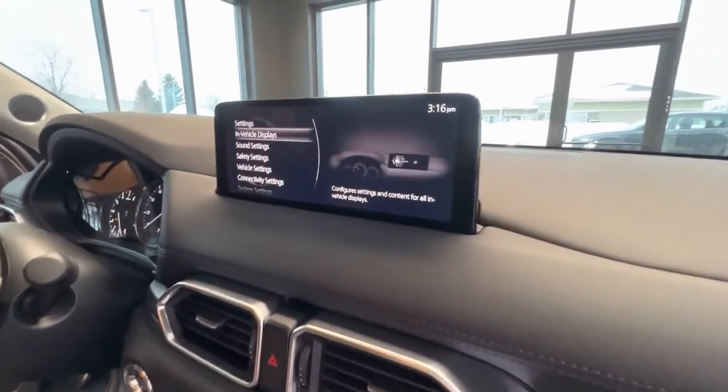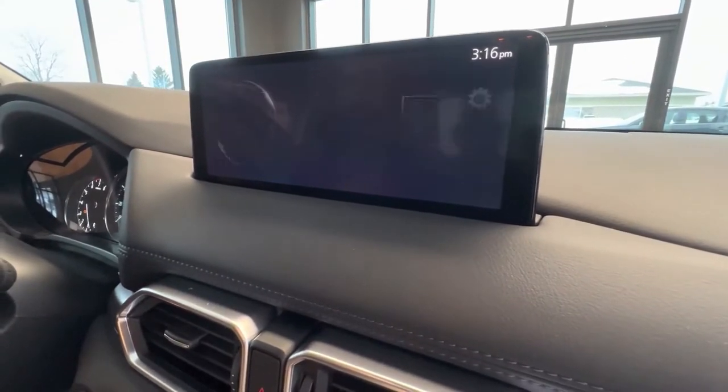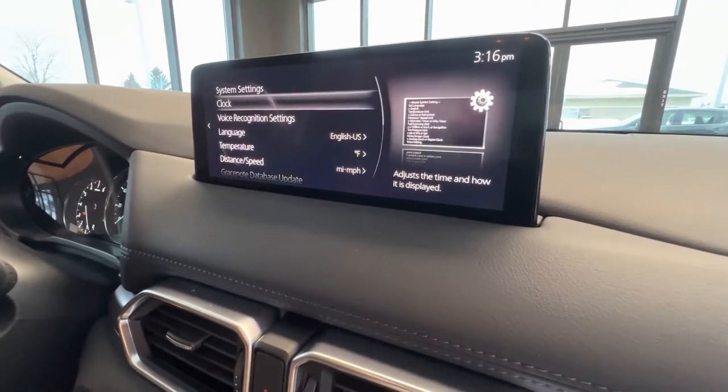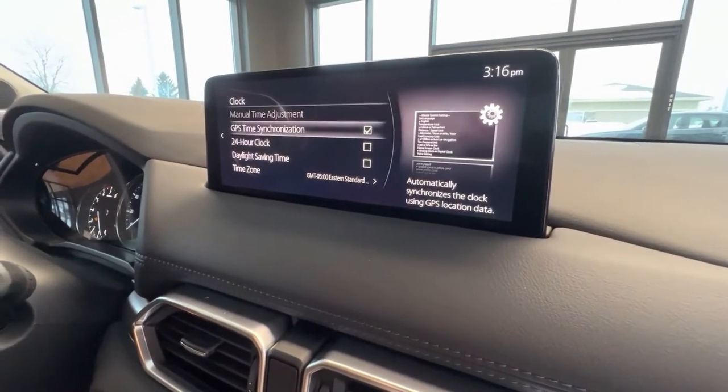In the settings menu, we're going to scroll all the way down to system settings. The first option here is clock. Select that, and here you're going to have a few options.